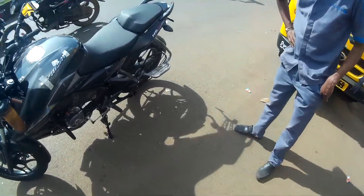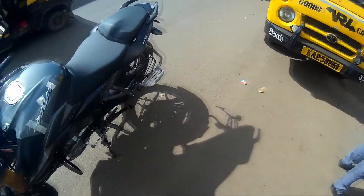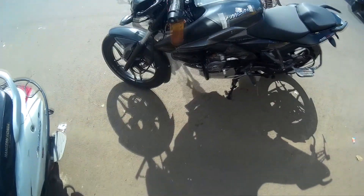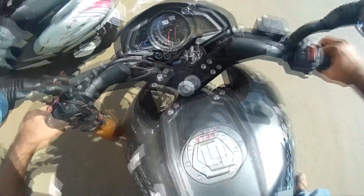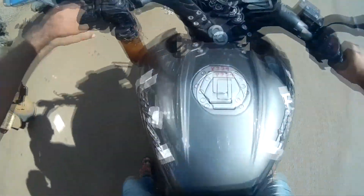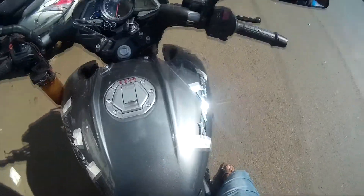Hello everyone, MJ here. I'm near the Bajaj Motorcycles showroom and I just came here for a first ride of my NS 160. Sitting position is really good.